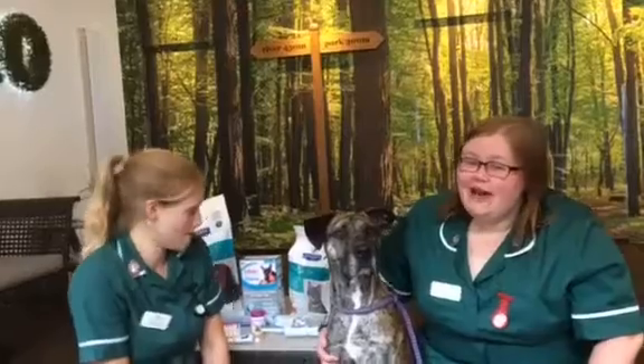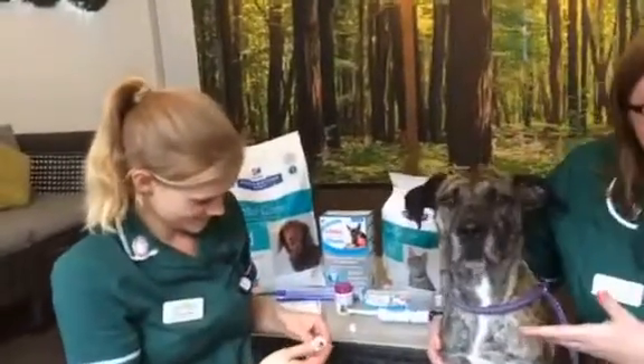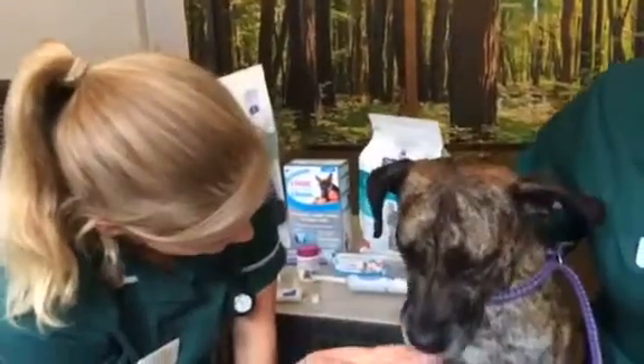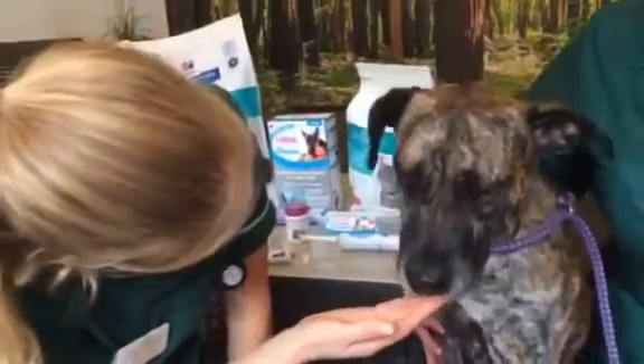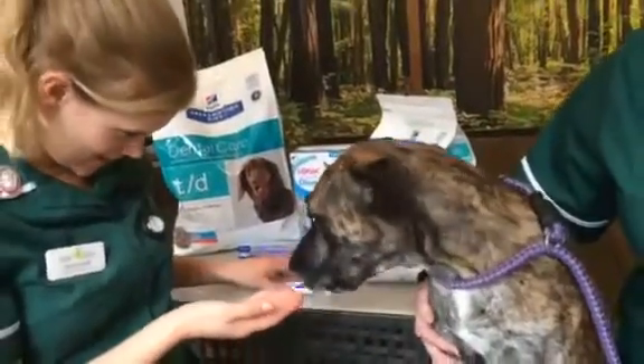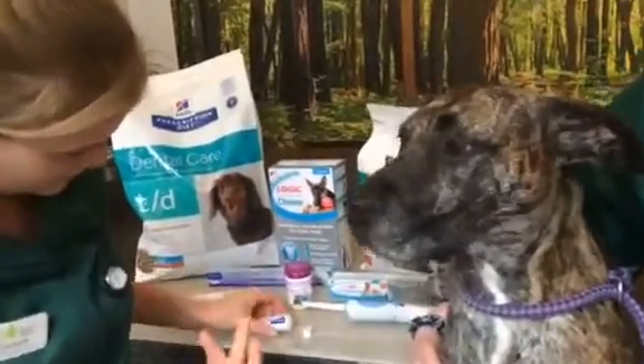And today we're going to show you how to brush your pet's teeth with the help of you. So the first thing that Nicola is going to do is what you should always do, which is get your pet used to the toothbrush, used to the scent of the toothpaste, the sensation of brushing and the whole aspect of you touching their teeth. So get them used to it, let them lick it, let them get used to the sensation and reward with treats.